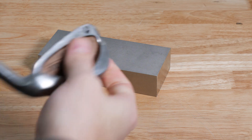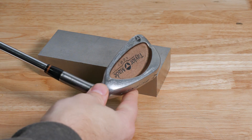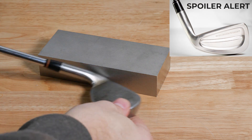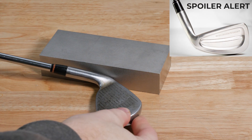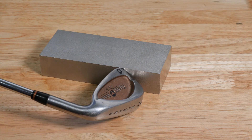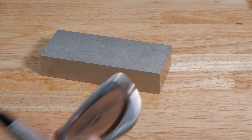For this project I'm using 303 stainless steel and I found a 7 iron 3D model from GrabCAD. I wanted to orient the golf iron in the stainless blank so that I can minimize wasted material. The roughing will be done with a 1/4 inch end mill and the 3D surfacing will be done with a 1/4 inch and 1/8 inch ball end mill. Enjoy.